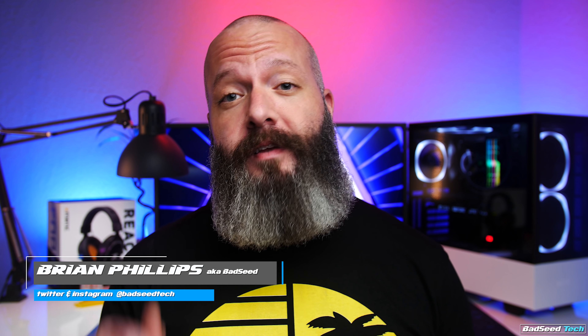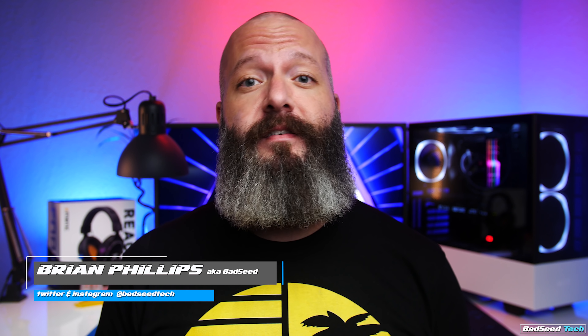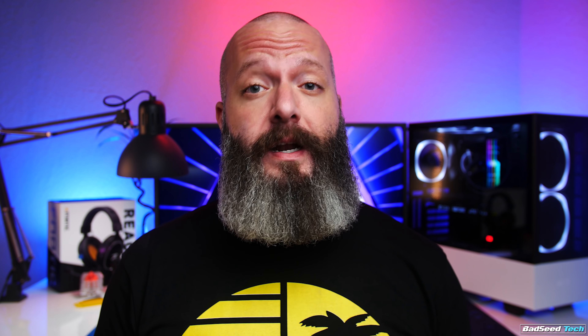I'm Brian P. You're watching Bad C-Tech, and today we're checking out the React gaming headset from Fnatic. For transparency, Fnatic did send this out for review, but as you should know by now, it doesn't affect my review in any way.